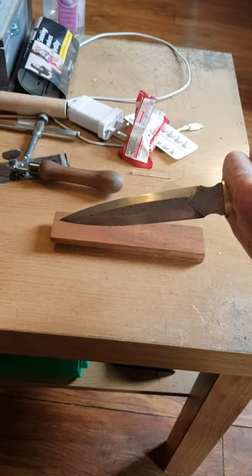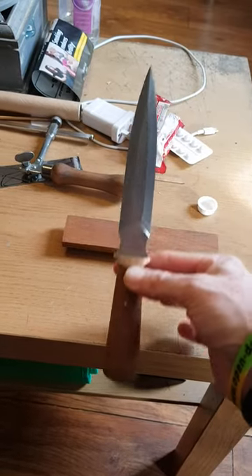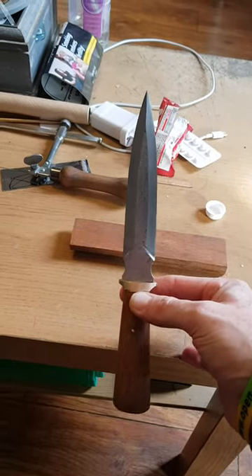It's about a five-inch blade. Let me know what you think.